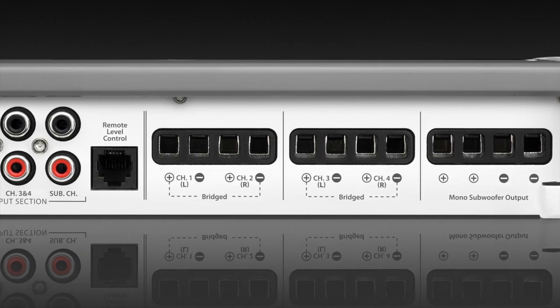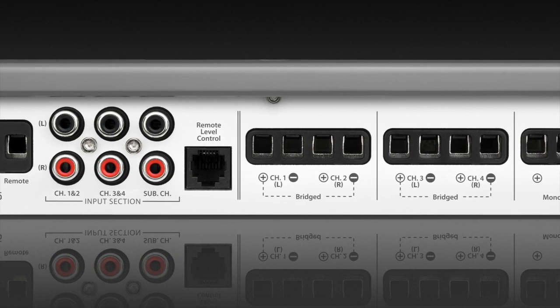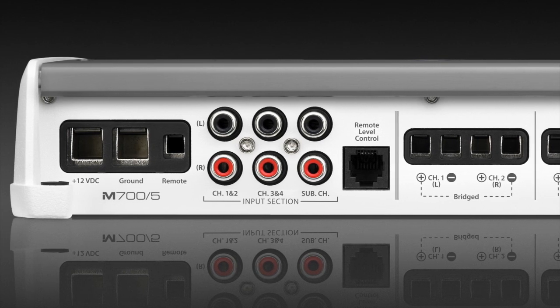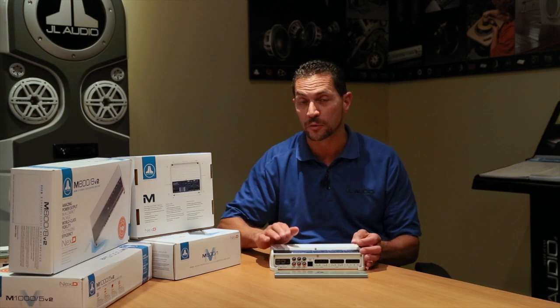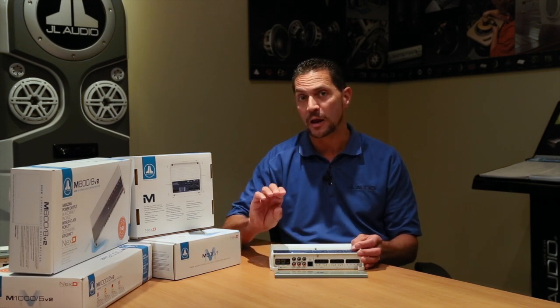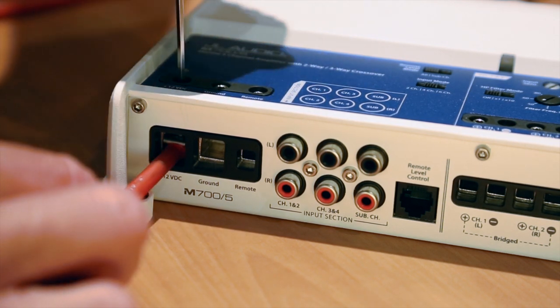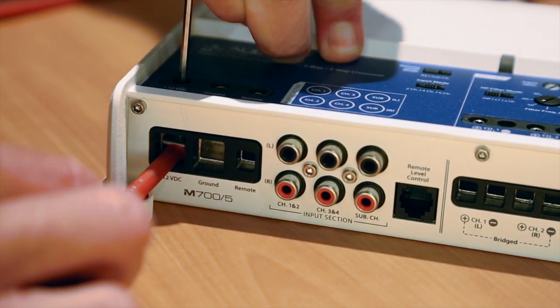When it comes to making connections on the amplifier, one of the best things about it, in my opinion, is the fact that it's so compact and it only needs one power and one ground wire. The connection points that we use are true marine grade and they are ABYC compliant compression, which basically means it squeezes down on the wire and keeps it nice and locked in place — and the marine industry really digs that.